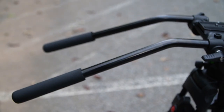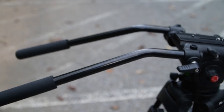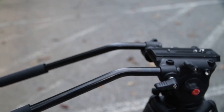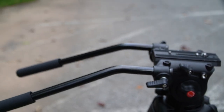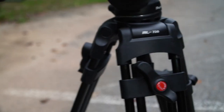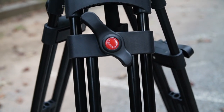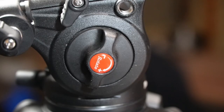You also have two pan and tilt handles — that's a nice touch. Most tripods only come with one panning and tilt arm, but this Magic Line comes with two handles. That's nice.